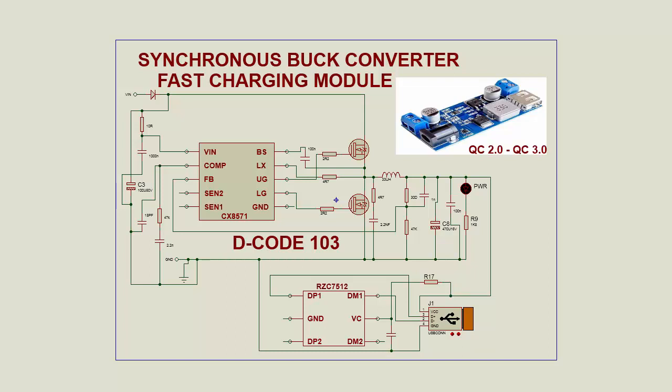Now look at the circuit diagram. This is the synchronous buck converter IC — a very similar IC. These are the two MOSFETs and the inductor. And this is the most important IC that monitors the USB. This IC can handle up to two USB connections.